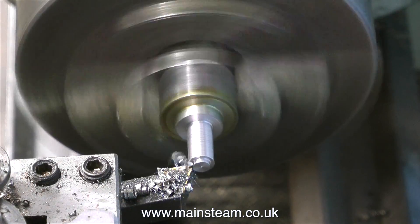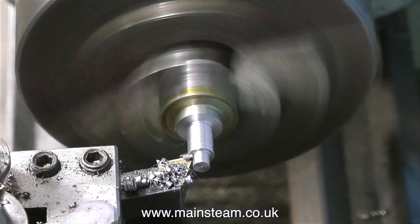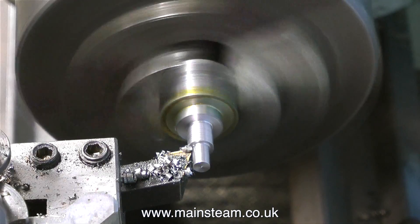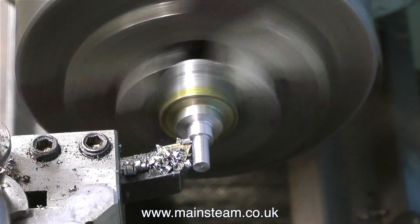The centre position is also useful - it stops the engine from running if the steam valve gets inadvertently opened. On a model steam locomotive, this is rule one: before raising steam, put the engine in what's called mid-gear. That way, if the regulator is slightly open or leaking, the engine doesn't set off all by itself.